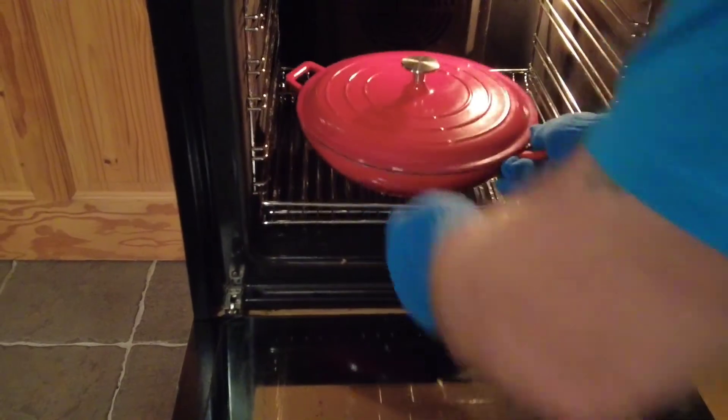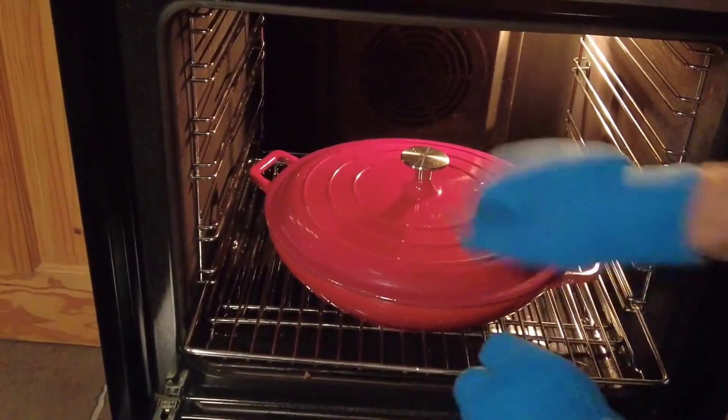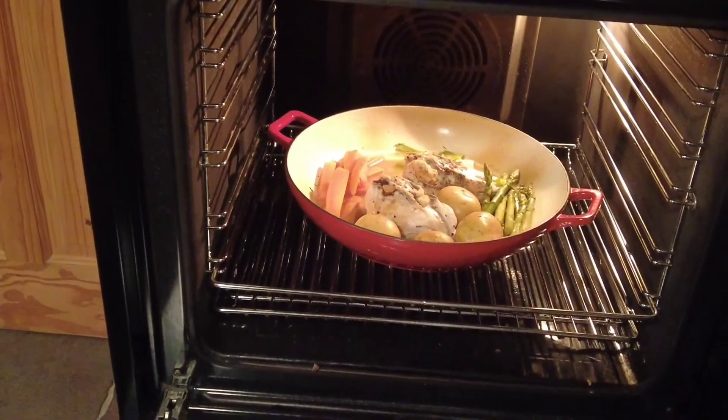Bring it to the boil, pop the lid on, and then go over to our preheated oven. The oven is heated to 160 degrees centigrade or 150 fan. Pop the stew in for about 50 minutes, then take it out, take the lid off, and put it back in for another 10 minutes — this will help the sauce to thicken.